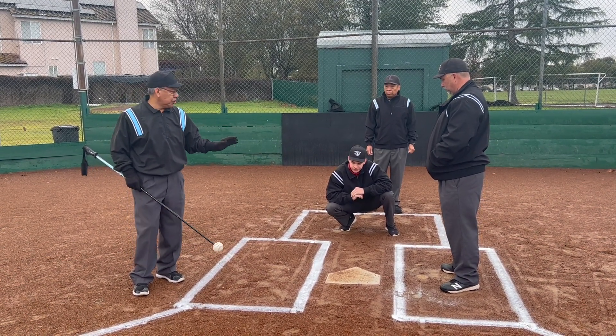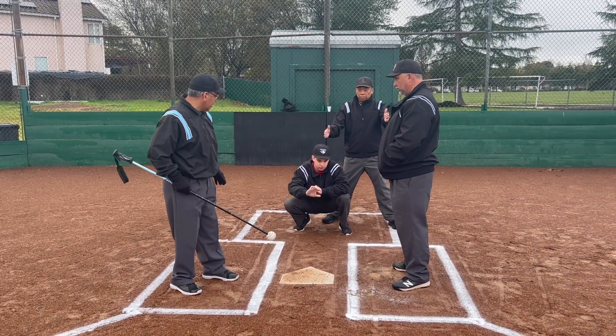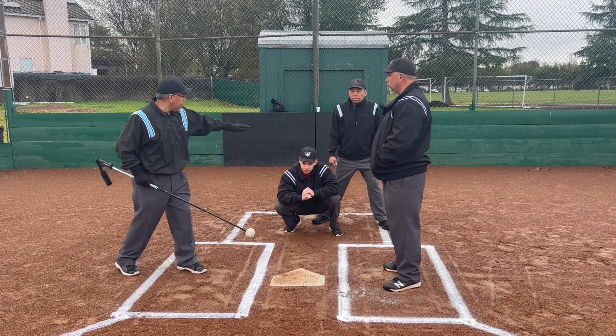This is what we call the slot position. You'll hear this in baseball all over: 'I need to get into the slot,' which means you want to get in between the catcher and the batter — just like where Steve's at right now. That's where you want to be, so that when you go down you can see the pitch come through the strike zone.